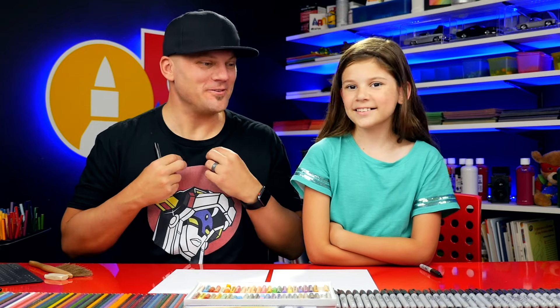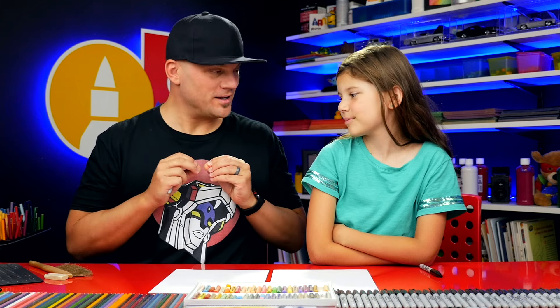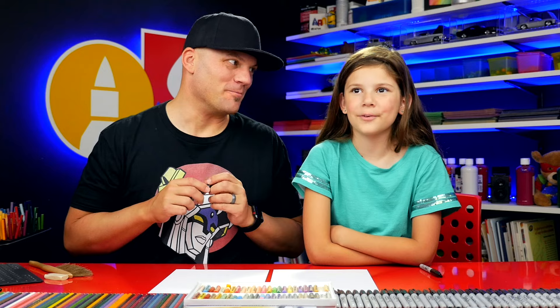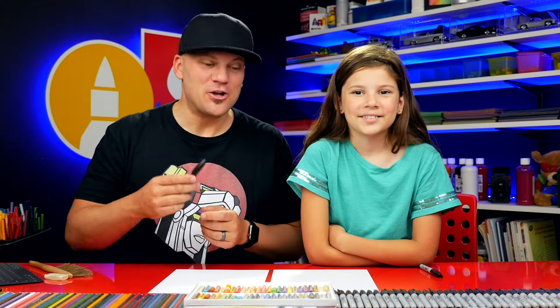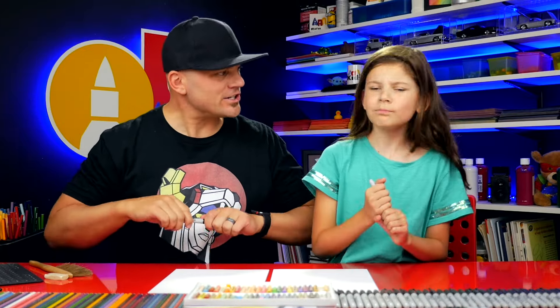Hey art friends! Today we're gonna draw a locket necklace. It's a really cute necklace usually shaped in a heart down at the bottom, and you can open it up and put cute little pictures in it of your best friend, or maybe somebody you really like, or somebody you love in your family. We hope you're gonna follow along with us. You need a marker or something to draw with, some paper and something to color with. Let's get started!